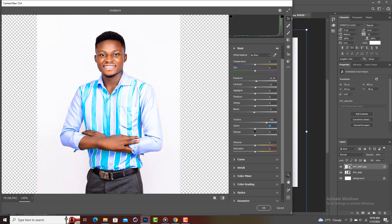You can increase the highlights a bit and increase the shadows a bit as well. Then let me increase the texture again to about 80.